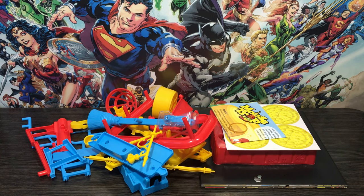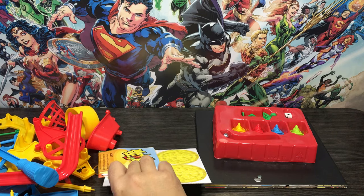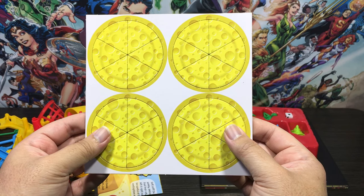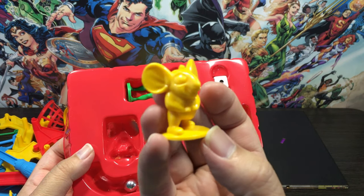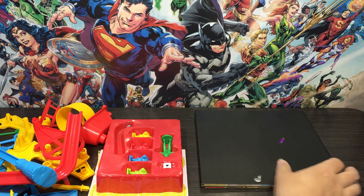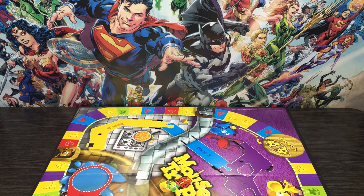Next up on the list: quality. What's better than buying a quality toy for your money? Let's get a closer look at a couple of these parts. It seems pretty solid — it's not going to snap as soon as you pick it up. Here are the cheese wedges: just a piece of cardboard cut out with images on it, looks really nice and crisp. Here are the mice pieces — pretty heavy, nice and solid. We've got a green man, die, and a steel ball bearing as well.